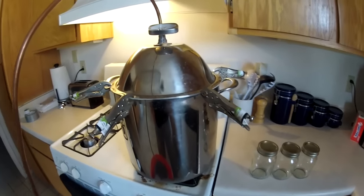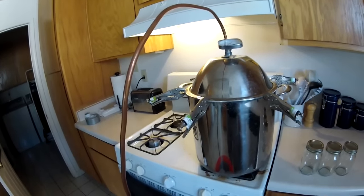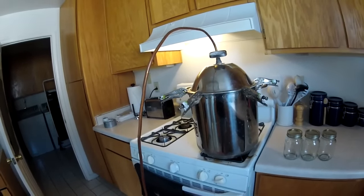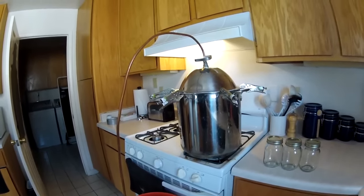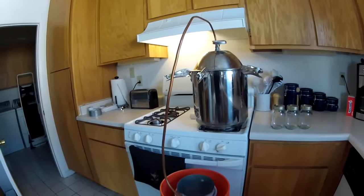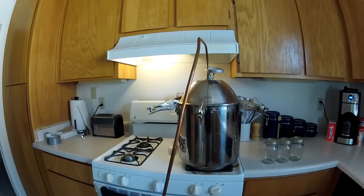I've got this still all sealed up and now we're just waiting for the temperature to start rising. The thermostat is going to measure the actual temperature of the steam inside the pot. The magic temperature we're looking for is 173 — that's the point at which alcohol will start to boil out. However, this particular still will not start producing until roughly about 175 to 178, probably having to do with the altitude I'm at. Right about 175 to 178 is where this still will start producing and we'll start collecting. We'll just wait for the temperature to get to the right point and check back in.